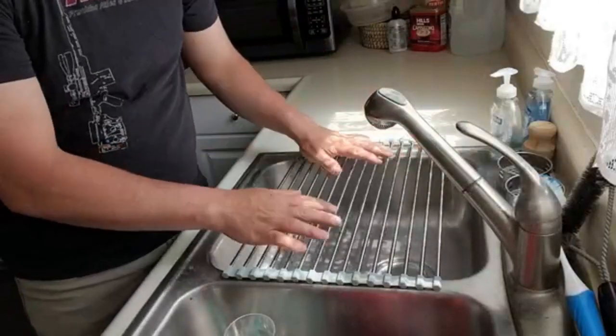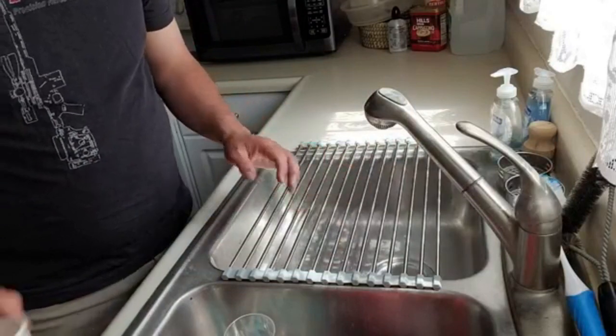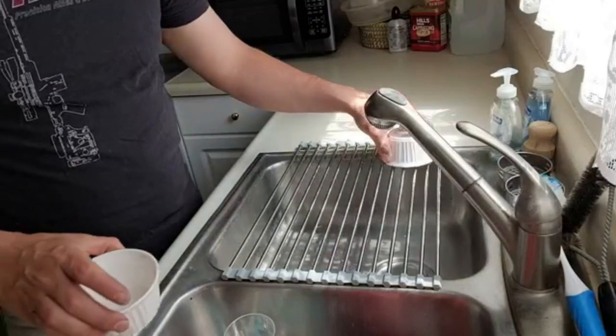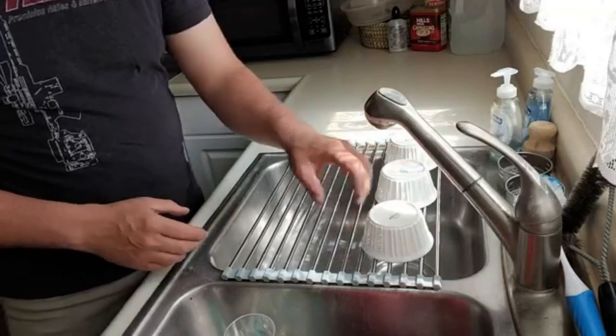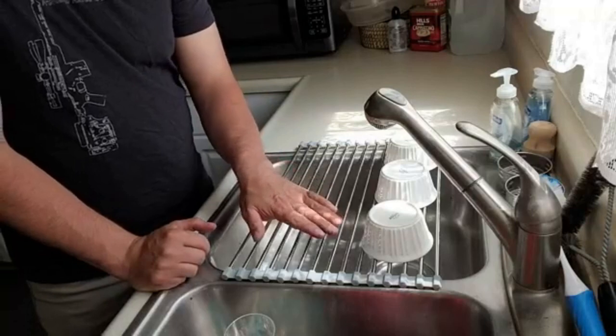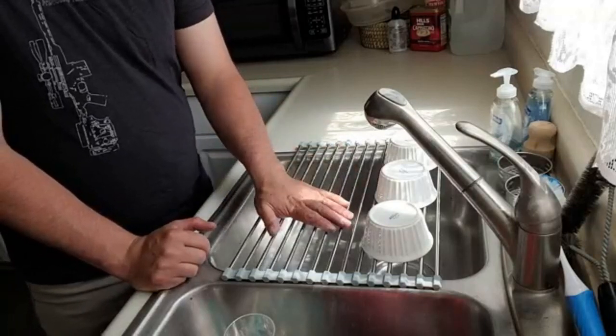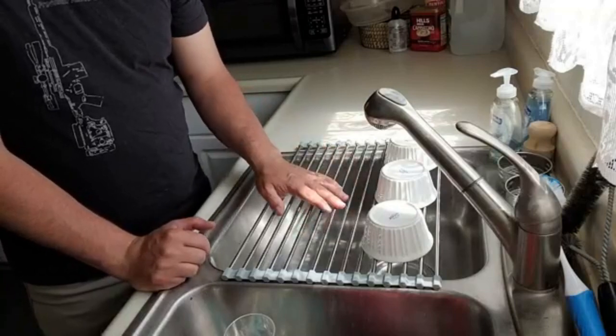How this works is you can lay it across a sink, a bucket, or really any open area, and then when your dishes are wet you can place them face down on the rack. The slots are narrow enough so that you can even lay silverware on this, or pieces of chinaware that aren't very big, and they won't fall through.